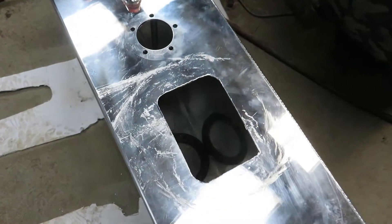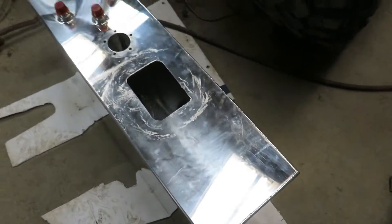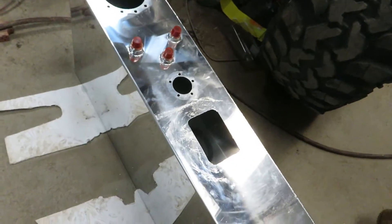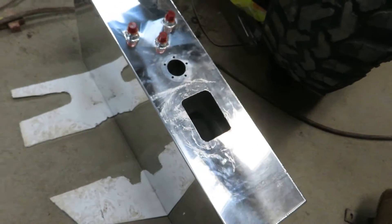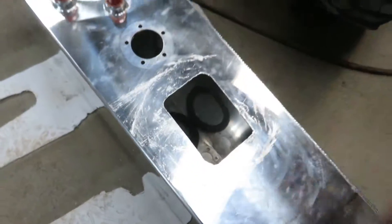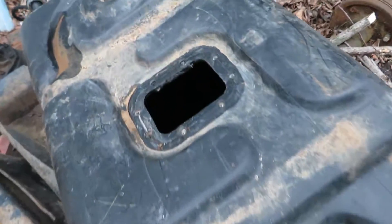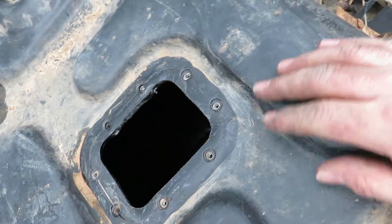That was definitely not a pretty operation, but I got it done. I think I'm gonna paint this tank black anyway — it's a little too blingy for my style, so I'll clean it up and put some black paint on it. I need a backer for my fuel pump module.